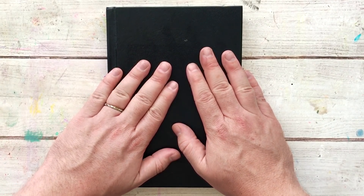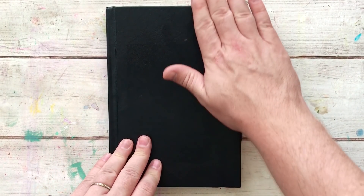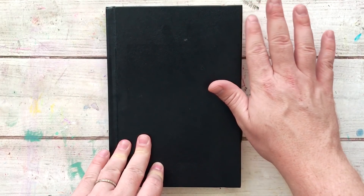G'day friends! Welcome to this very simple flip-through of a journal I started to work on a new Inktober prompts list.